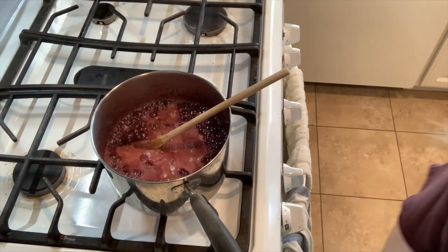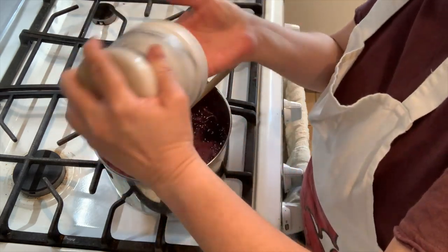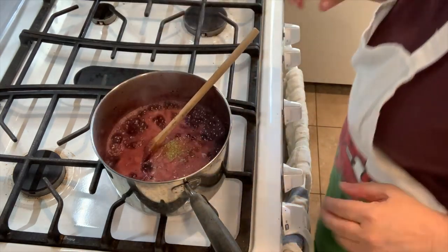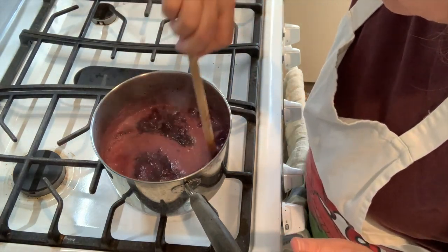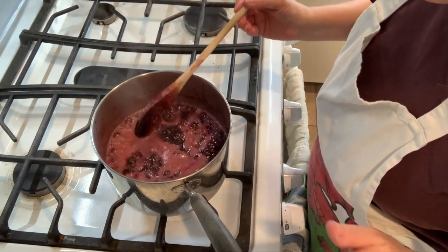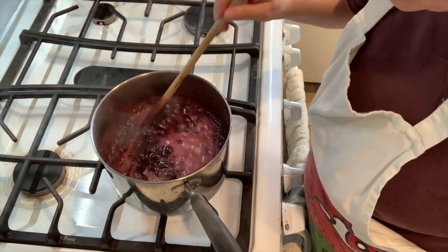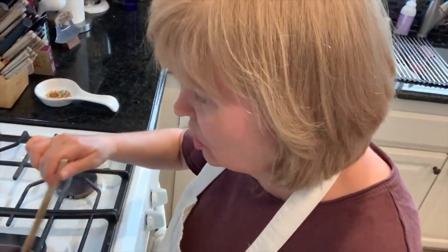If I ruin it, you won't see this video! I'm going to put the tarragon in now. It's very subtle in the background but it's good. I'm going to keep stirring and cooking and I'll show you when it gets to the right consistency.